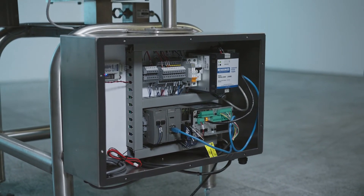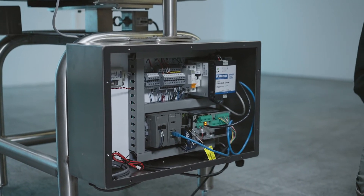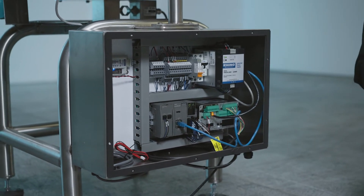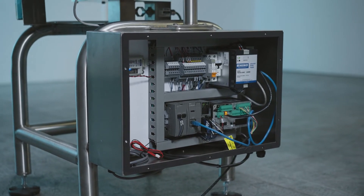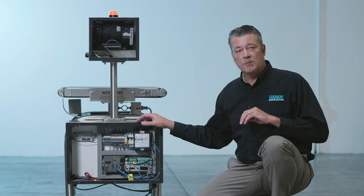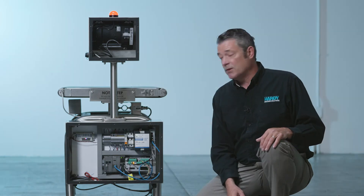That's it — a very simple, easy-to-understand control system. You don't need to be an expert to work on it. And because it's based on a PLC, you can modify the data that this machine outputs and integrate it very easily into your line, without any middleware to translate data. You can just program the PLC to output whatever kind of information you'd like.